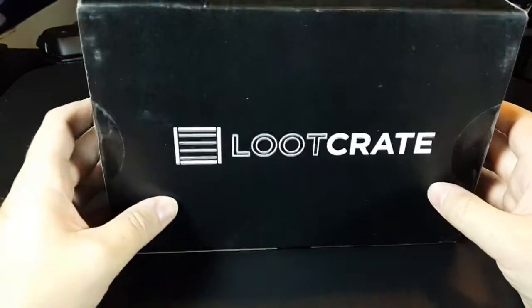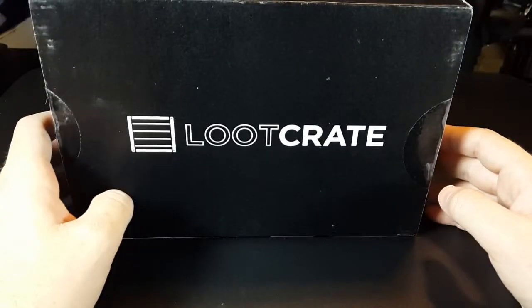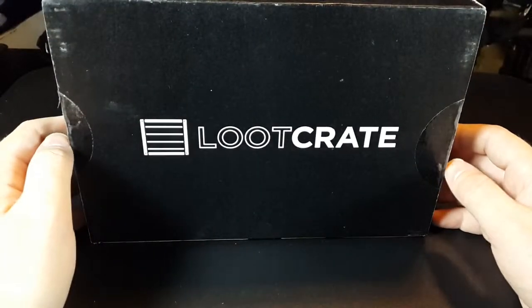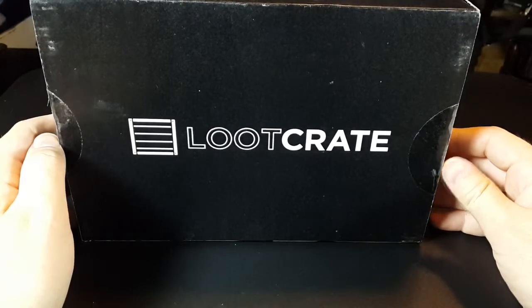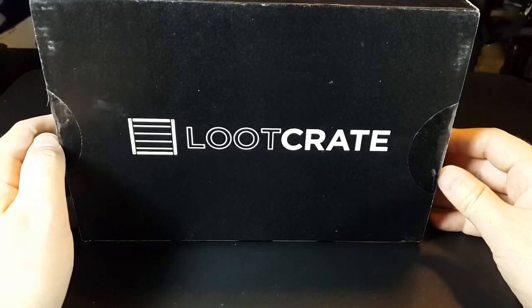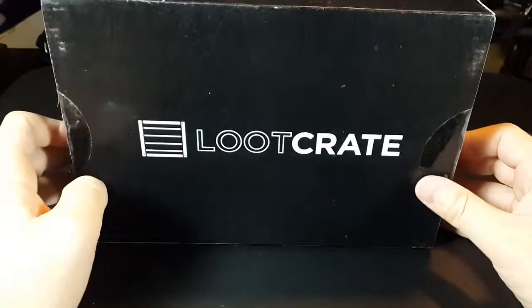Unfortunately, a co-worker of mine watched somebody's unboxing video already — got theirs before me — and decided, despite my protests, to spoil a considerable amount of it for me. Fuck you, Justin. Seriously. Dick.